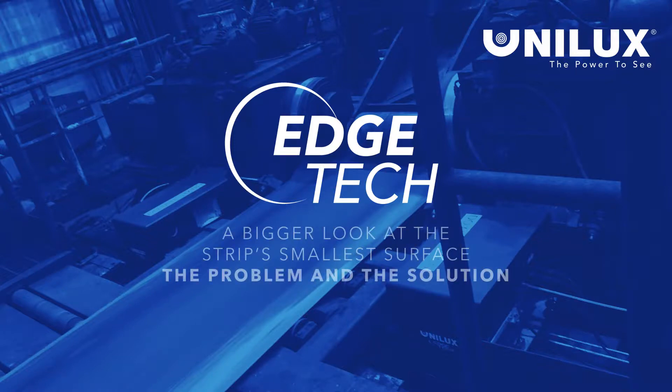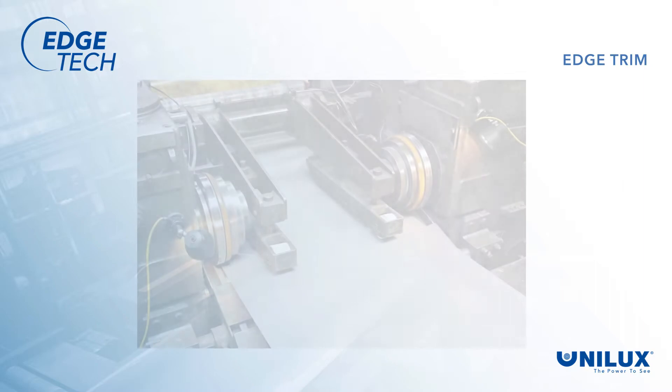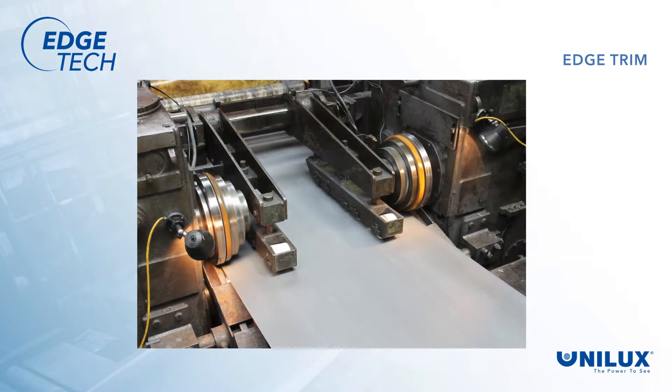Welcome to Unilux and the EdgeTech System, where we take a bigger look at the strip's smallest surface — the trimmed edge. Edge trim has historically been a problem because we've asked operators to do it without knowing what was really happening, or without any way for operators to know the quality of the cut edge until the coil was done. We've basically asked them to oversee the trimming of the edge while running blind.